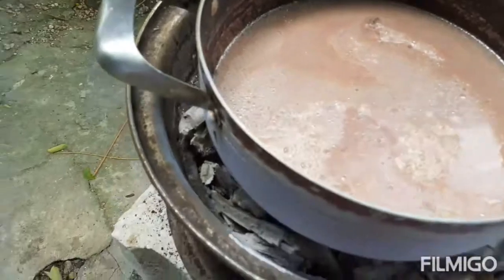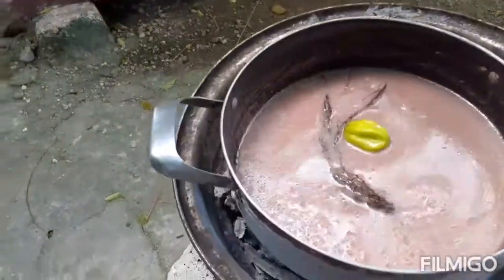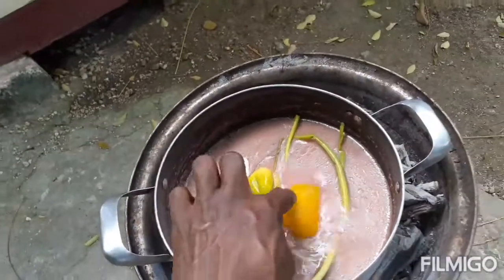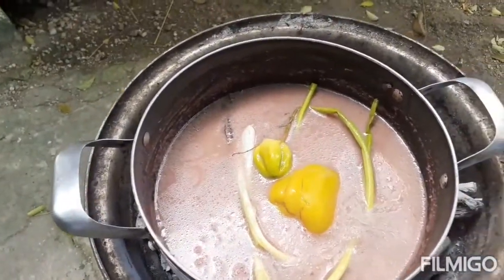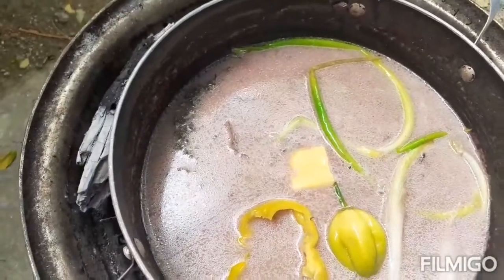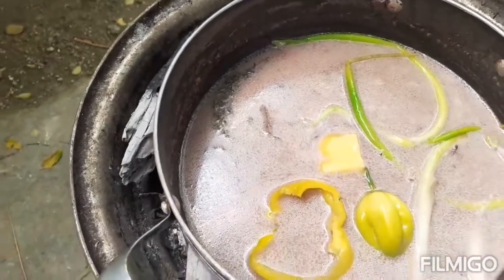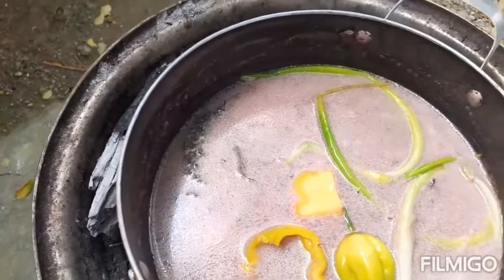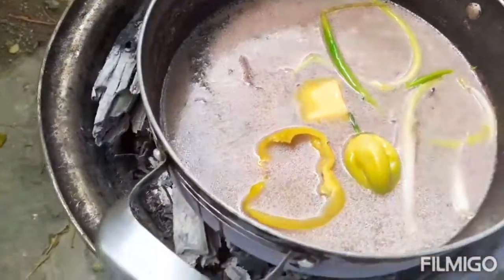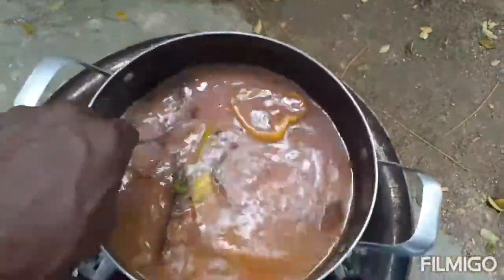My peas are done cooked now, so I'm gonna add one pepper, scallion, thyme, a piece of bell pepper, two spoons of butter, and just some salt to my rice and peas pot. So the rice and peas pot is seasoned up. Next step I'm gonna wash the rice and add it to the pot. This is the flavor of the coconut milk that we are looking for. I'm giving the rice a little stir.